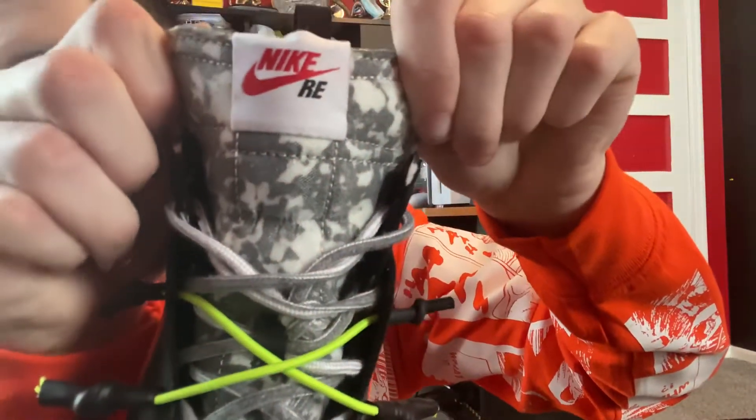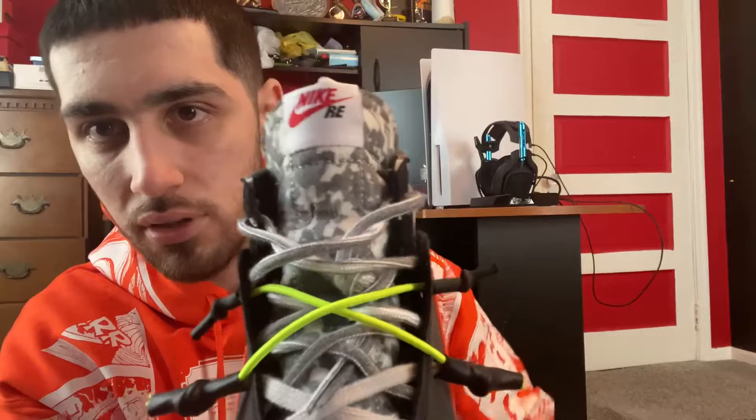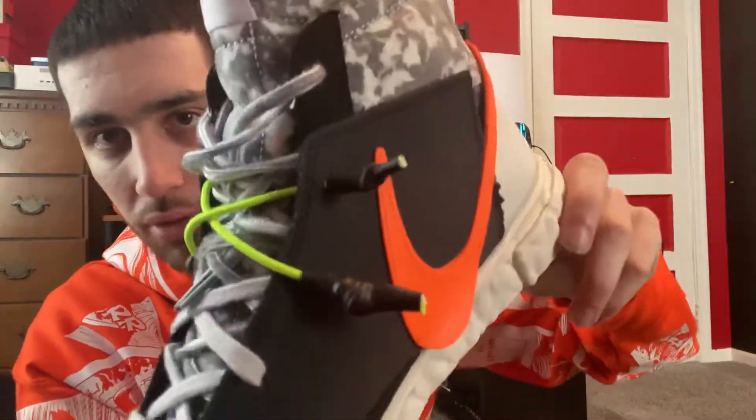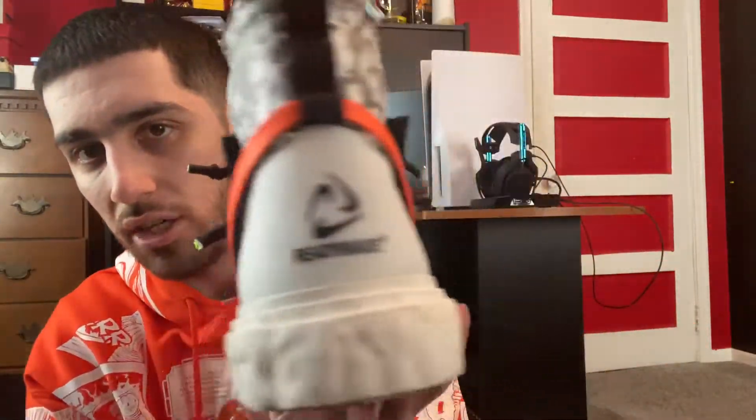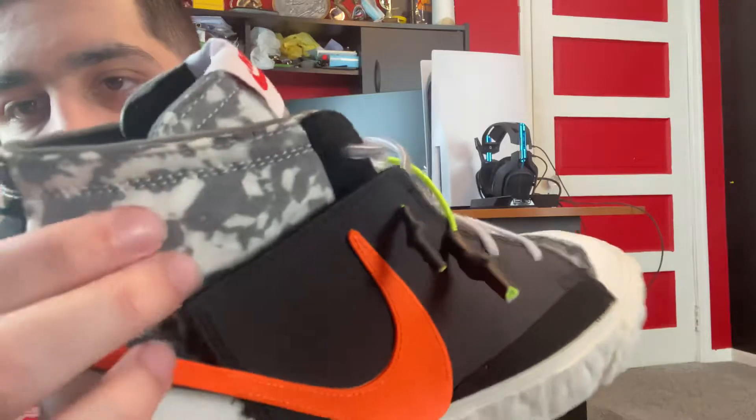On the tongue you can see the Nike logo with the Ready-Made branding right there. You also have a camo-like gray camo print all around the top, around the ankle, and the toe box area which is surrounded by some type of screen mesh material.